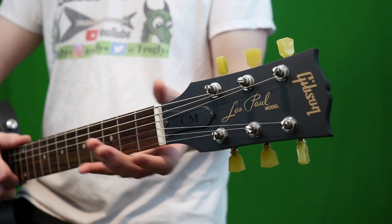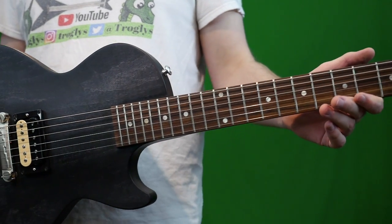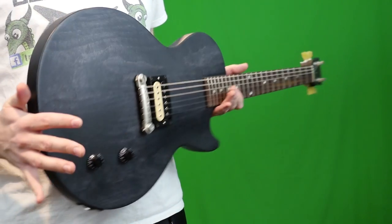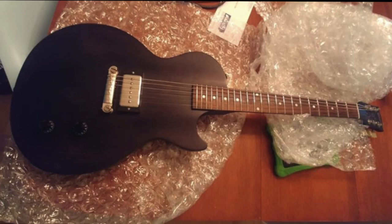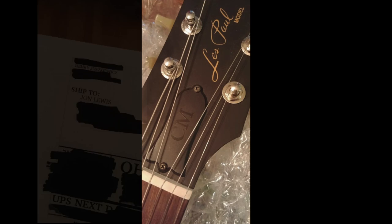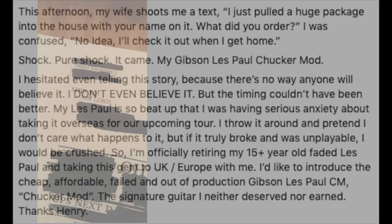The guitarist's initial response was 'Chuckermod,' but Henry quickly shut that down because he said it was a stupid name. So they decided to shorten it to CM. Does CM actually stand for the Chucker Model? Well, I don't know — but it kind of seems that way if this guy's story holds true, because it was less than one year later in 2015 that the Les Paul CM officially came out. Henry had promised him one of these as part of helping design it, but that guitar never came. This story only surfaced five months ago because he finally got his guitar in July of 2019.